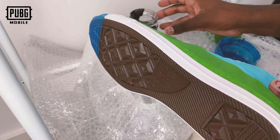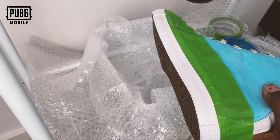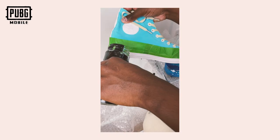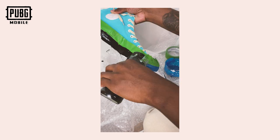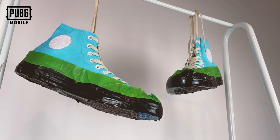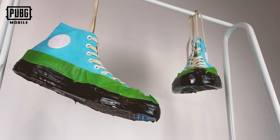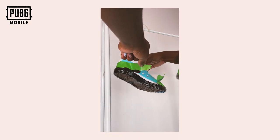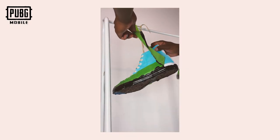I taped off the edges just so that when I did the bottom part of the rubber it didn't leak into the top part where I did the painting, and I kind of wanted to leave a strip of white as well. So as you can see when I peel it off, you can see the original sole and the new sole that we've made with the black plaster dip, and this is super strong — once it's completely dry for 24 hours it will not go anywhere.